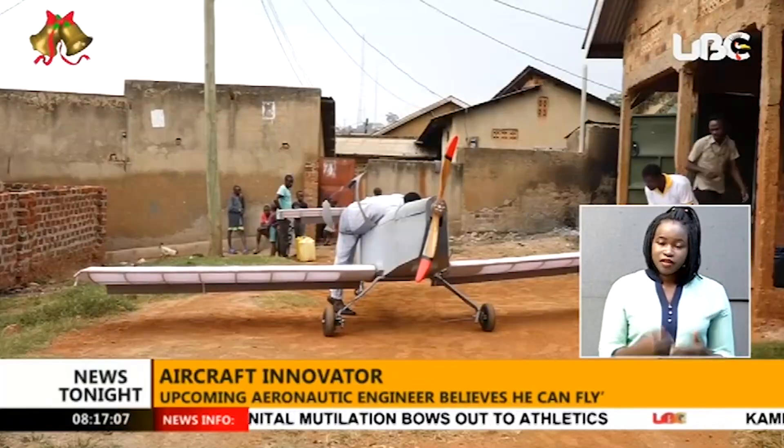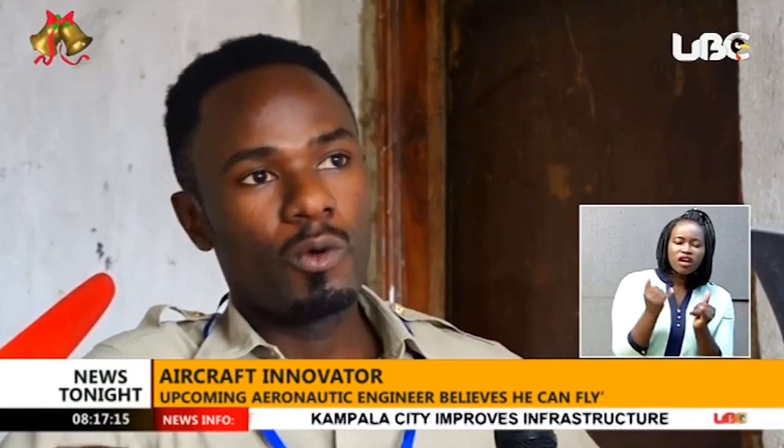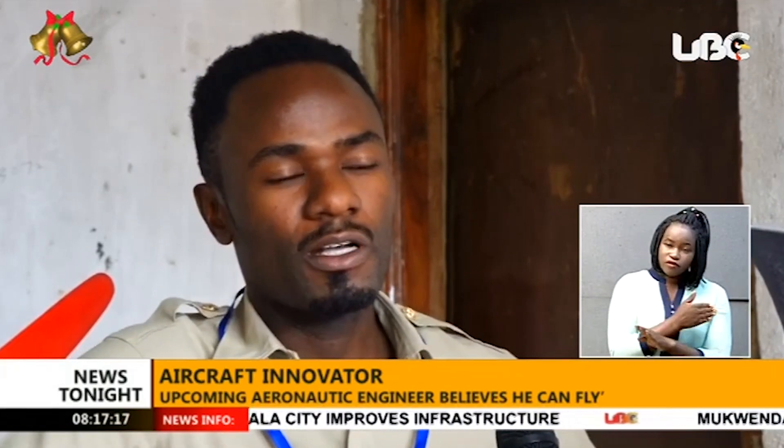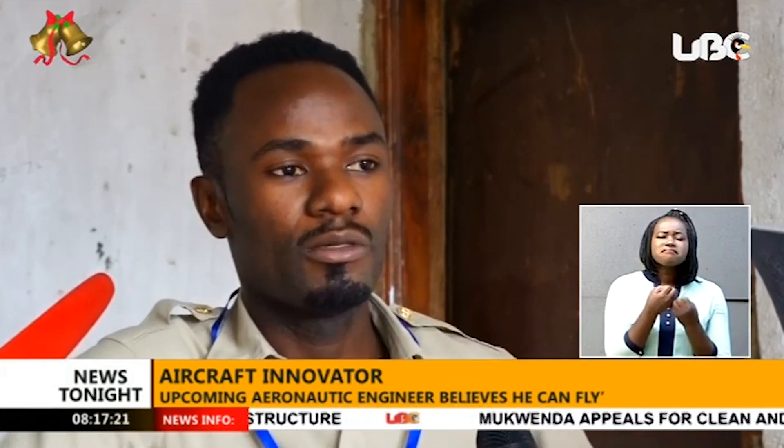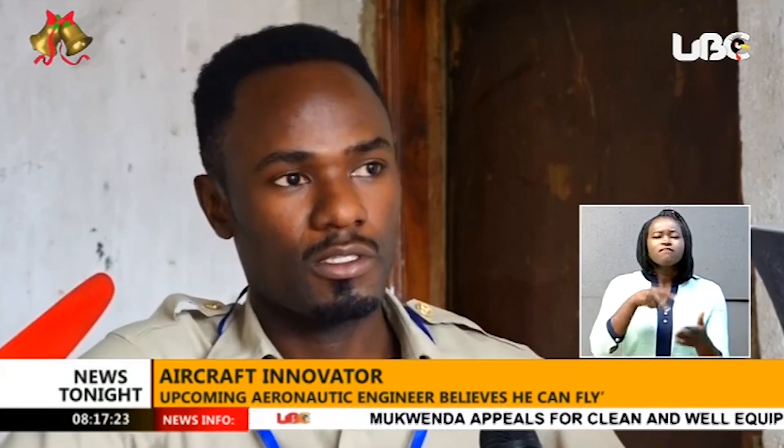The difference between Skyboy and other amateur builders is that before doing the design, they first looked at why many Africans have failed in making successful aircraft.